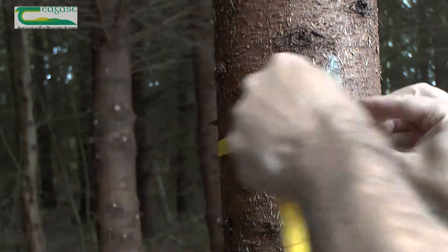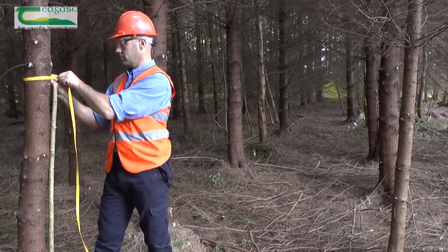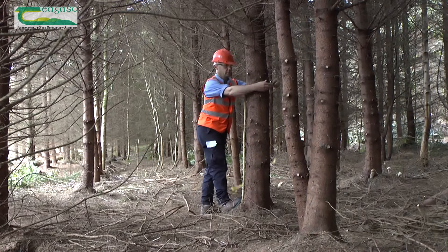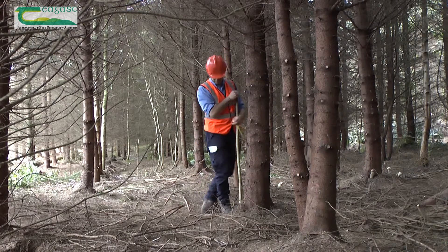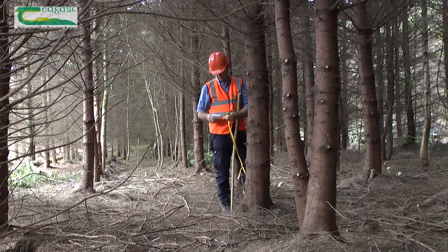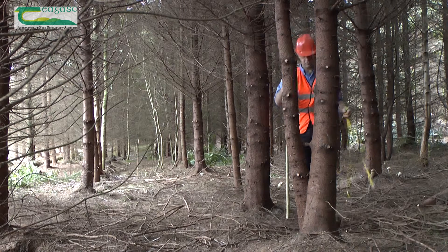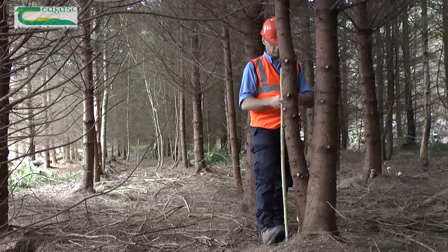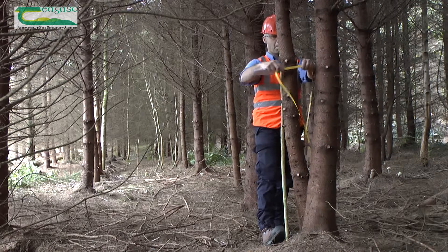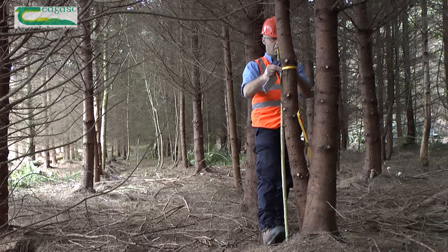The DBH is measured using a specialized tape which converts from circumference to diameter. Please keep in mind when measuring: always measure from the upper side of a slope; always round down the measurement; do not count dead trees or trees below 7 centimeters in diameter. Where a tree is forked below 1.3 meters, treat as two separate stems. For leaning trees, measure at the underside.